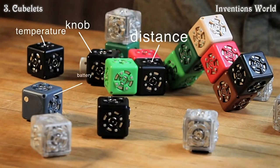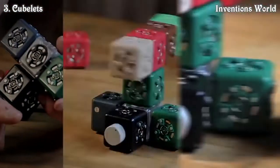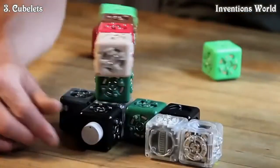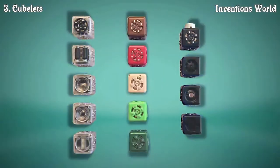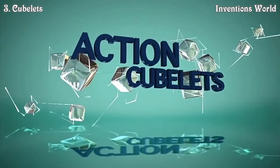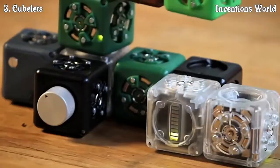Each cubelet has a name and a function. It's important to know what they do individually so that you can snap them together into robots. There are three types of cubelets. Action cubelets do things — they are like outputs, like your arms or your voice.